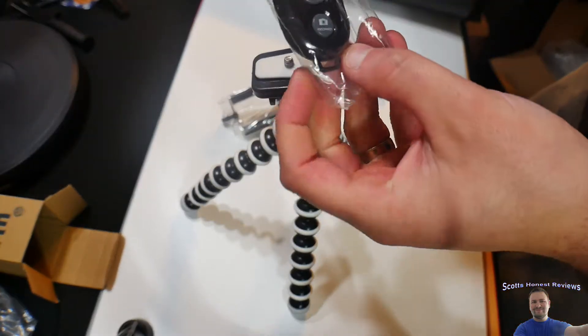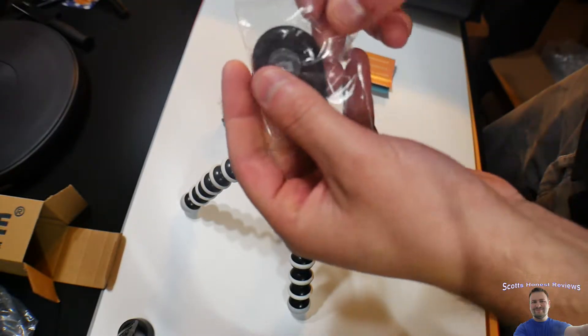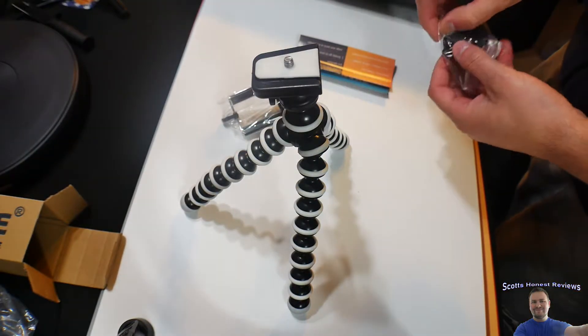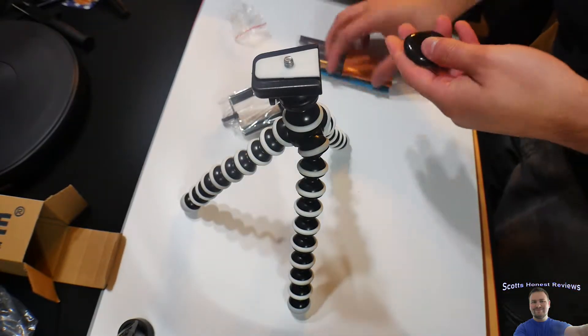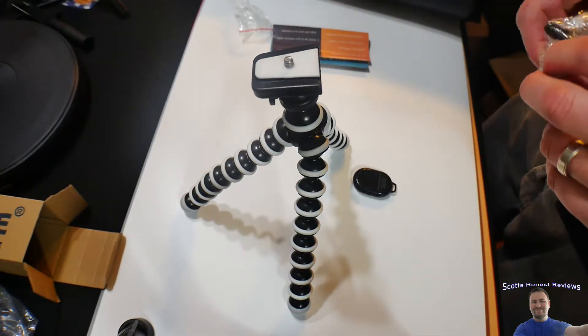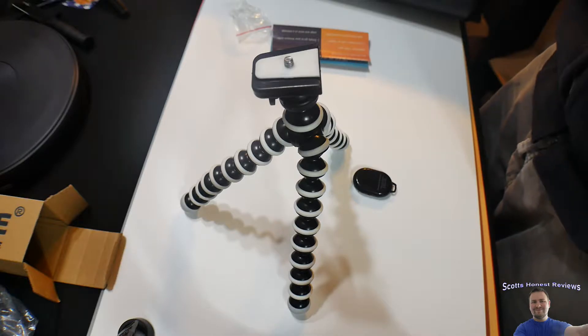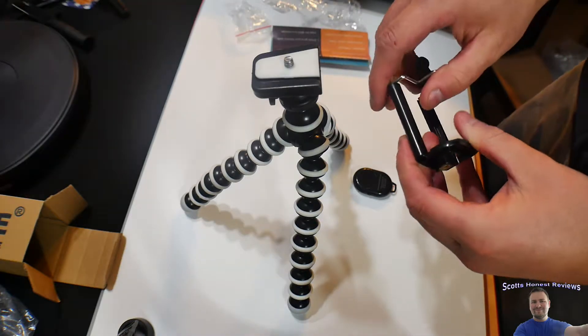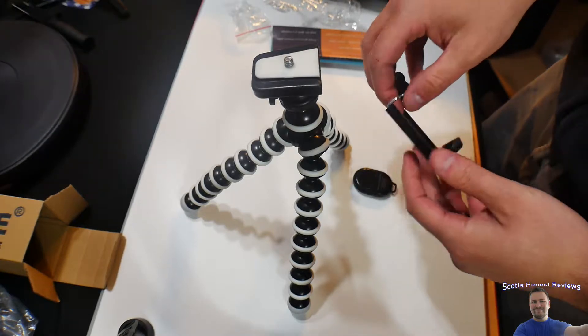But not only that, it comes with a controller — a remote. I don't exactly know how it works, but all I know is when I saw it I thought, wow, this is really cool. So it's for a cell phone, I believe.